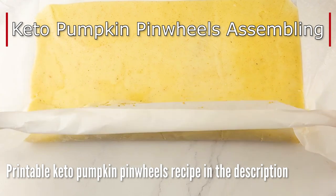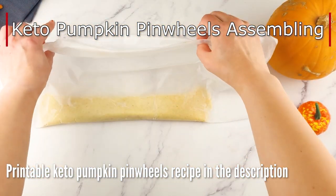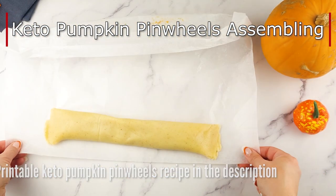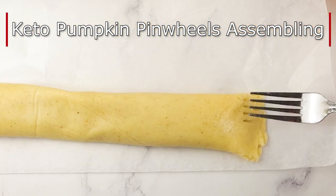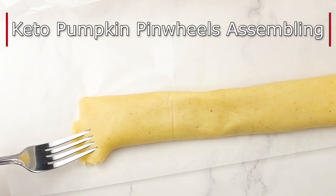Have you heard the saying that walnuts look like little brains for a reason? They're the ultimate brain food. That's why I love using them in my recipes. Do you use walnuts often, or do you prefer different nuts?